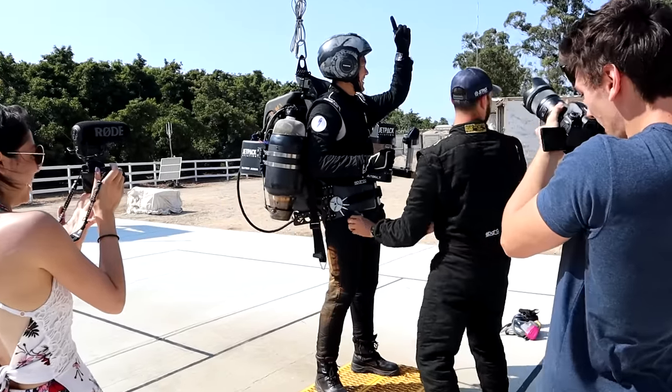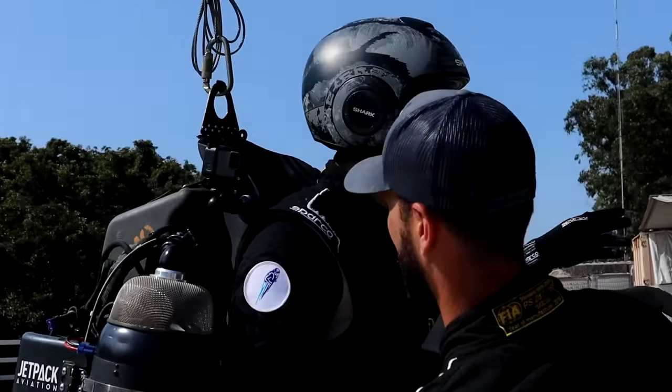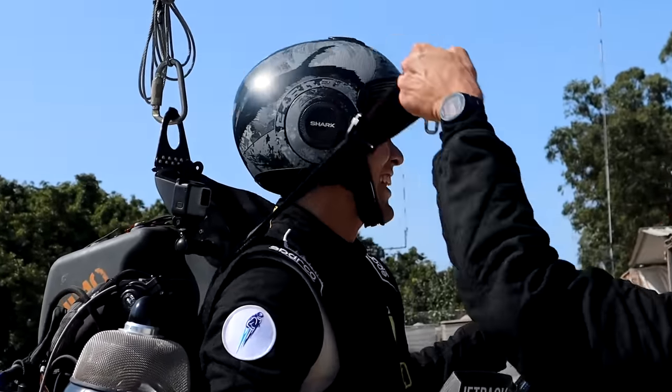I was recently strapped to a jetpack. Up that way. I'm looking up, looking that way, not that way. Don't go all the way that way, go medium that way.